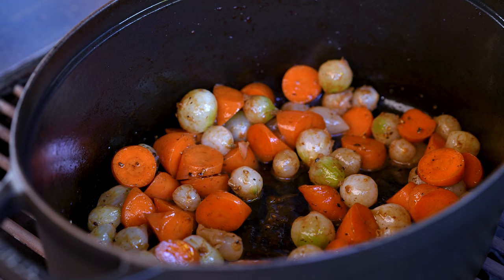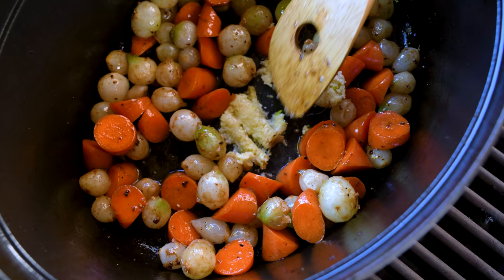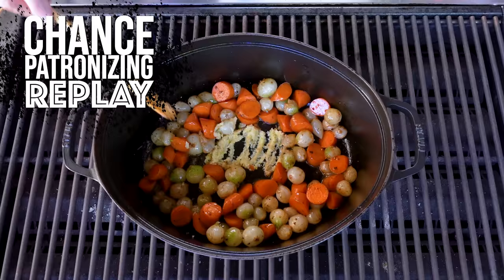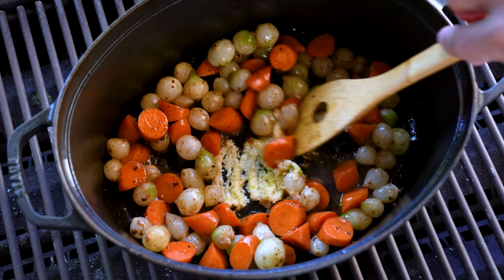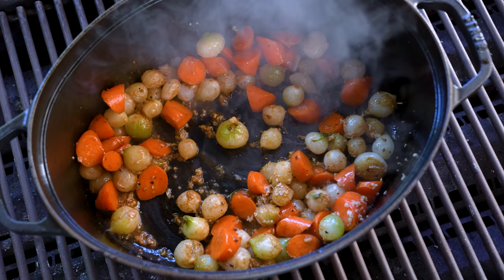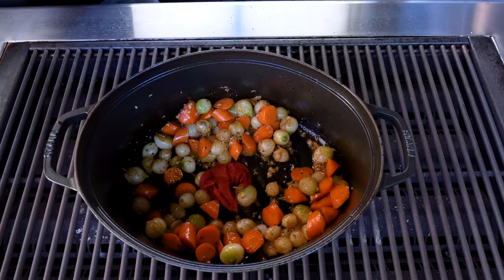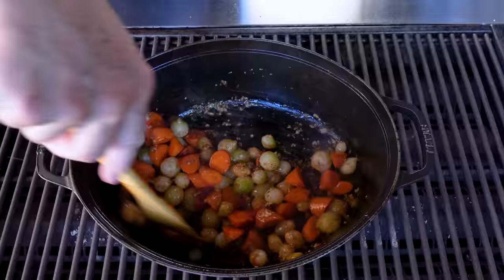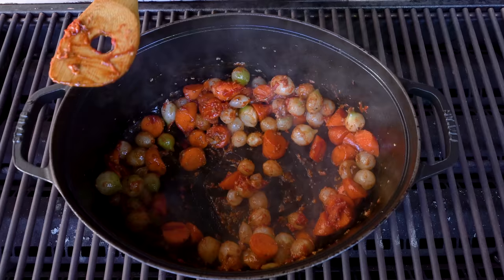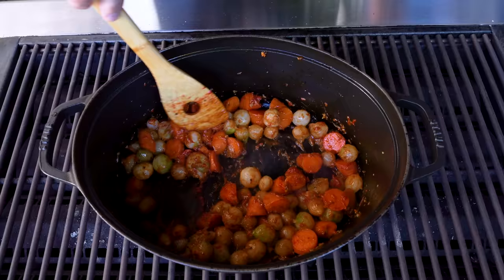Now how about six big fat cloves of garlic? Spread it out a little, and wait until it starts to get fragrant. Once it smells good, mix it in. Then some tomato paste — give it a little stir through. I know the mushrooms are coming, but when the tomato paste and garlic are mixed in, the mushrooms are a little delicate and I don't want to bust them up.